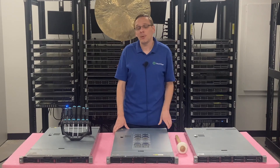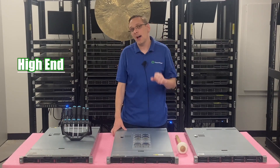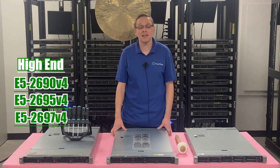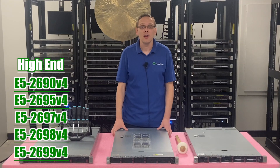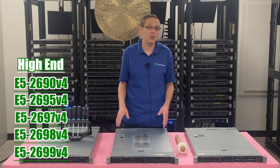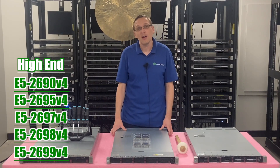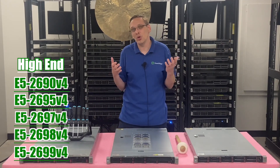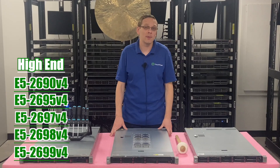If you want to spend a little bit more, the high-end CPUs — which we build with quite frequently and stock a ton of — are going to be great products. There are five high-end CPUs we recommend: the E5-2690V4, the E5-2695V4, the E5-2697V4, the E5-2698V4, and the E5-2699V4. They're still actually really budget-friendly even as high-end CPUs, and you could put two of these into a machine and build out a server for anywhere from three to maybe six grand.